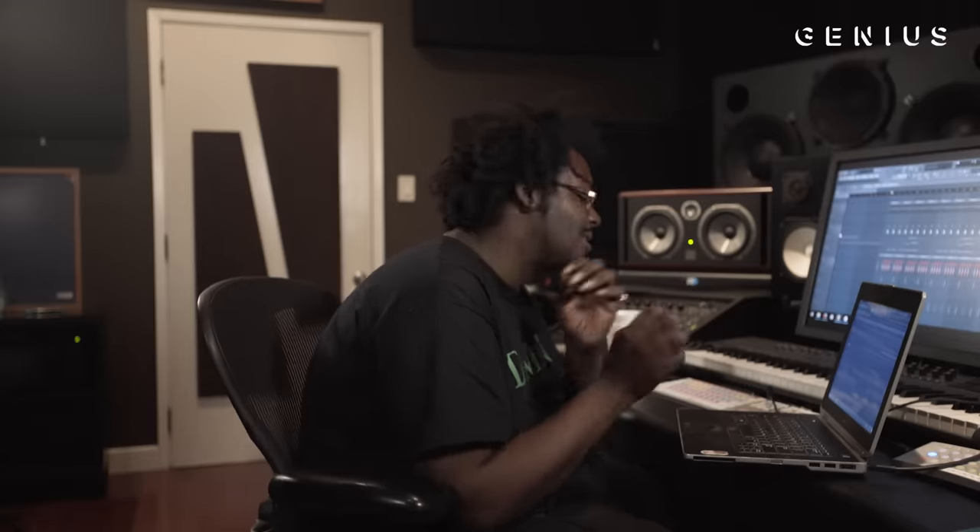It sounds like an old clap, like it's not even really hitting. That snare is weak on purpose — I did that on purpose — because usually I double my snares. That's like a secret that I just told everybody.